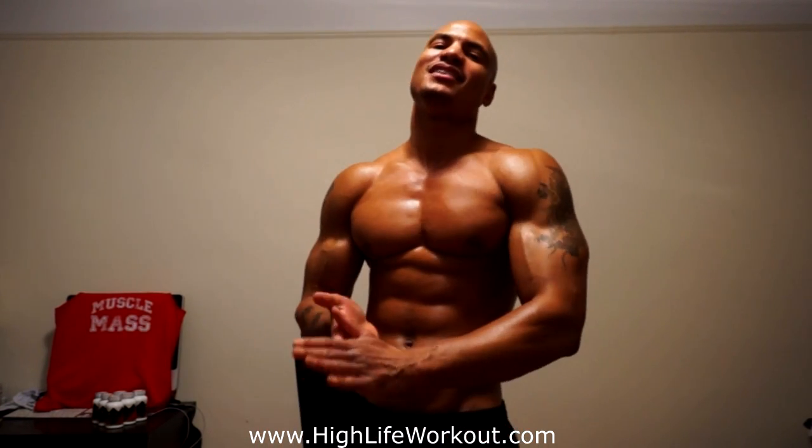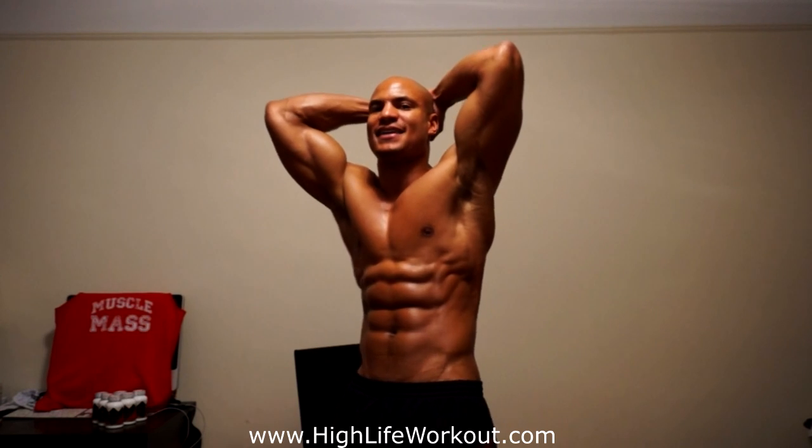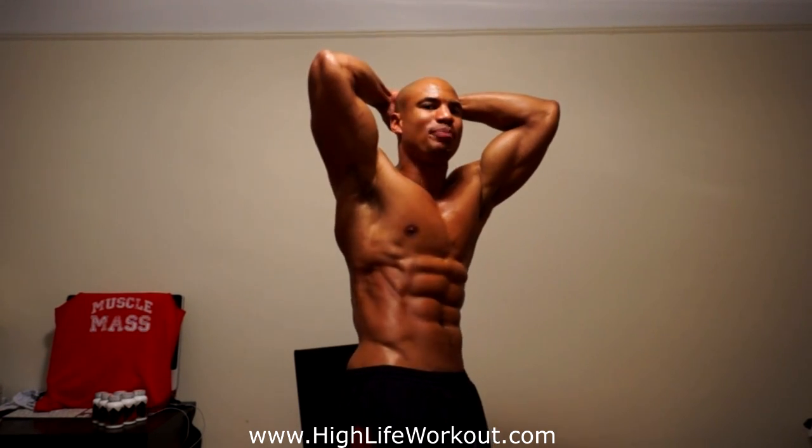What's up, it's Big Brandon Carter, BBC. Today I want to talk to y'all about ab training — yeah, six pack. How to get the six pack: six pack, obliques, how to get the six pack.